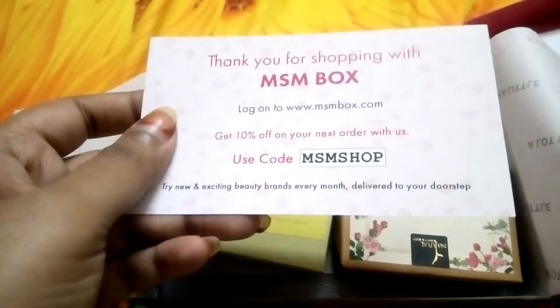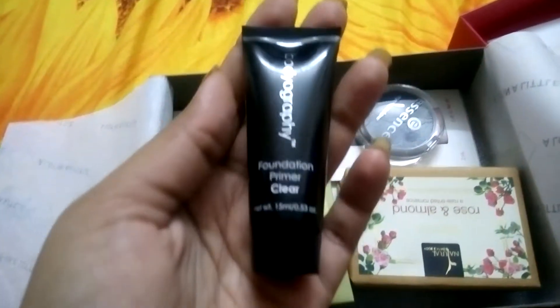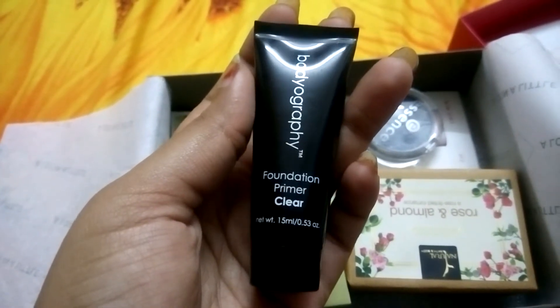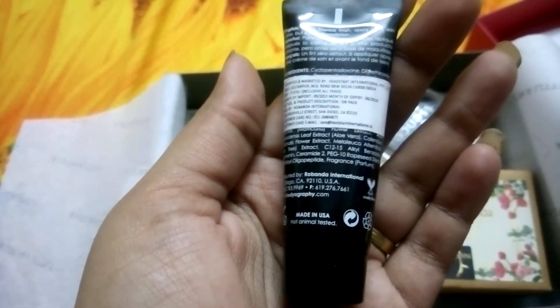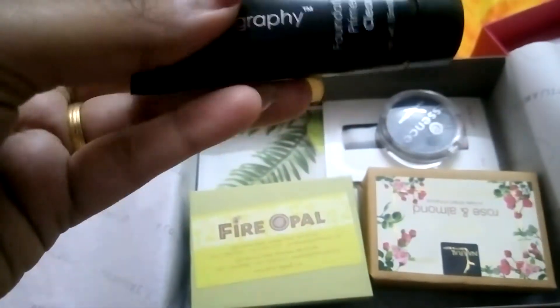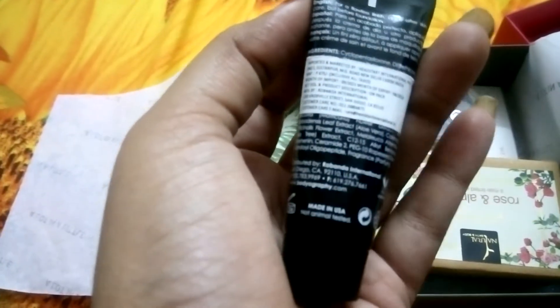The first product is the Bodyography Foundation Primer in clear. This is 15 ml and it retails for 675 rupees. There is no card, which they usually give in the MSM box — there's no card here with this one.